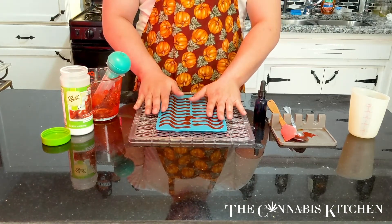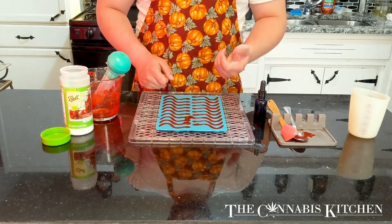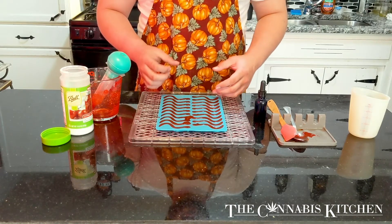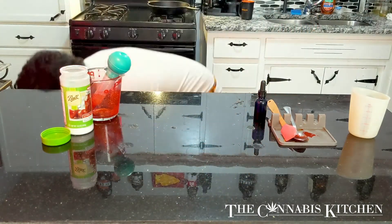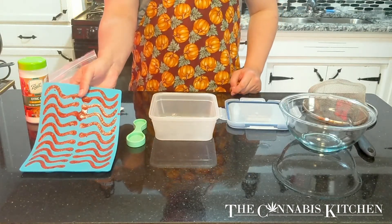Dehydrating it will also cast a spell over the gummies that will make for a longer shelf life, and when you pull it out and give it one more squeeze it's going to feel like an actual gummy that you bought from the store. Now into the dehydrator for eight hours at 115 degrees.